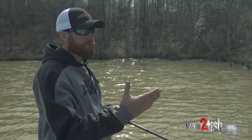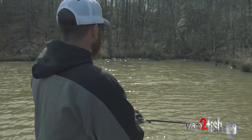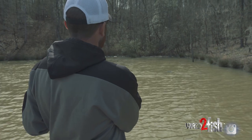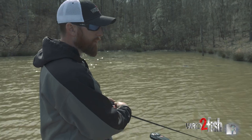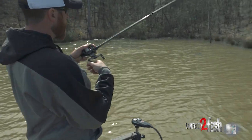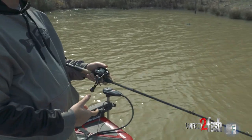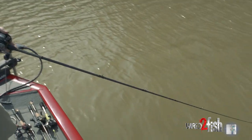So let's say I get a bite on this cast. I'm reeling, reeling, reeling. When I get that bite, I'm not pulling up. I'm not pulling down. I'm just pulling to the side. That's all I'm doing. You're not going to see me make a hard jerk. I'm pulling to the side.